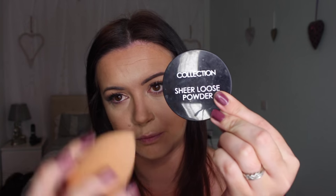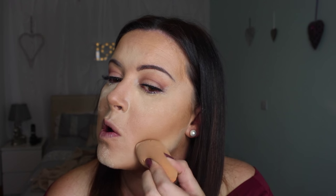I'm going to go in with some Collection loose sheer loose powder. This is the only sheer loose powder I own and it's fine - I don't need to go and buy a high-end one, this does exactly the same job. I'm just packing it on with my damp beauty sponge and baking that highlight we've done. I'm putting it under the contour color, on your jawline and your lower cheeks to make it look a little bit sharper. I just keep patting it on until I feel like I've got enough, then I'm going to leave it to sit there and bake for a little while.